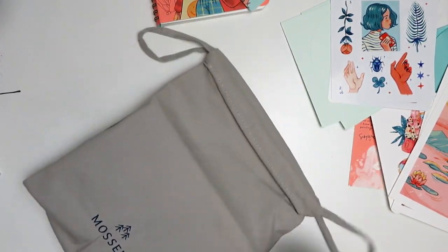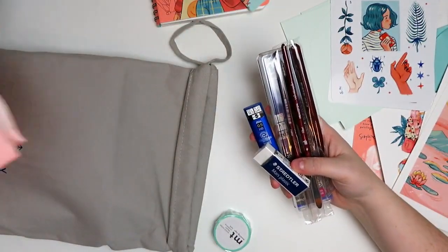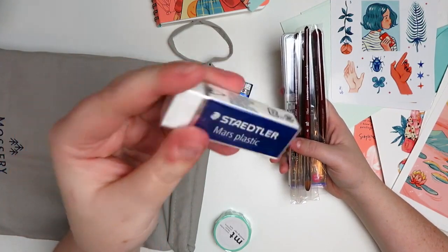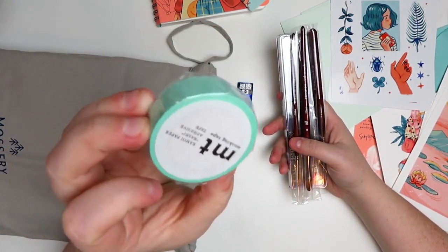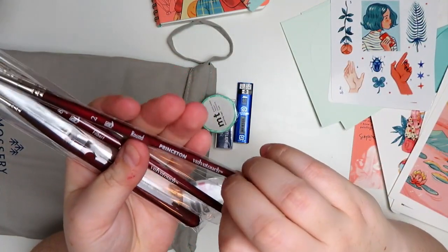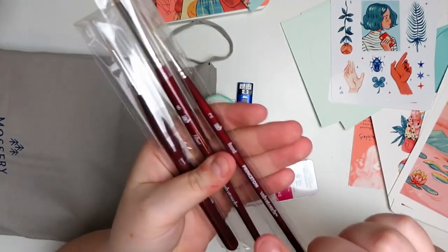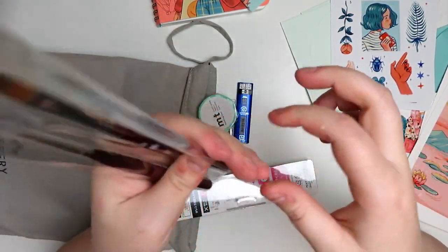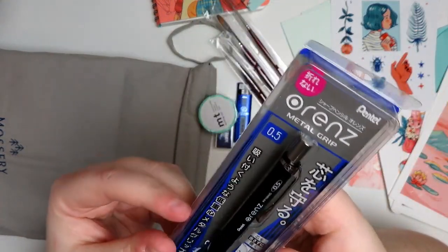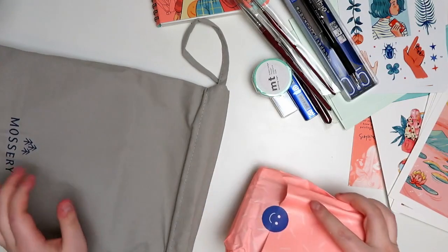Now on to the art supplies, which is arguably the most fun part — they are all wrapped, super cute. First off in here, we've got some 0.5 HB lead, a Mars plastic eraser, some washi tape for making clean edges, and three paintbrushes — Princeton Velvet Touch. We've got a teeny tiny size 0, then a Filbert 8, and a round size 2. And I think I lost mine — I had a Pentel Orens a long time ago, and now I have another one. These are really nice pencils.